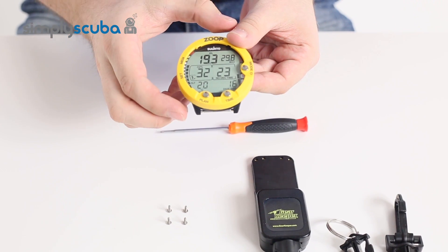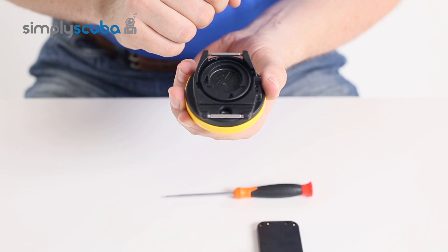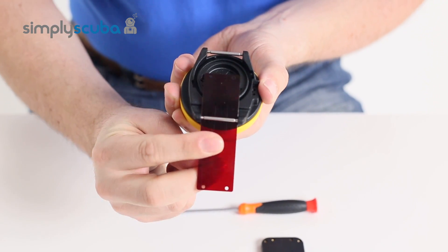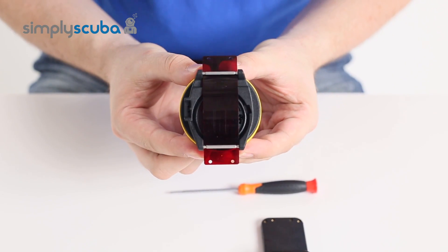What you need to do with your computer first is remove any wrist straps, but leave the two spring-loaded pins so that you can attach it. You need to take the red piece of plastic first and feed it underneath the two spring-loaded clips, and it's held in like so.